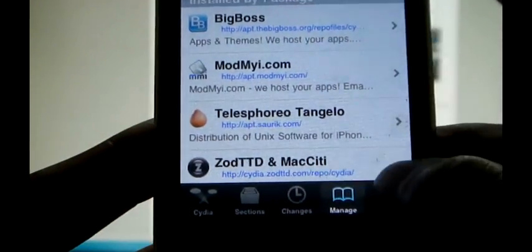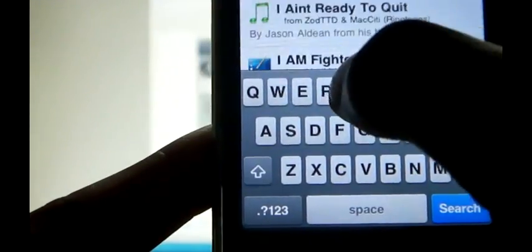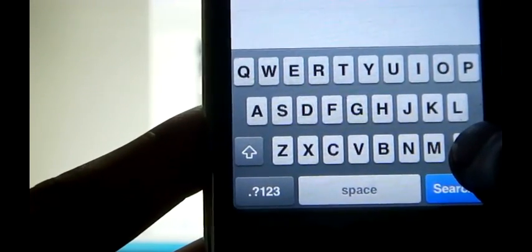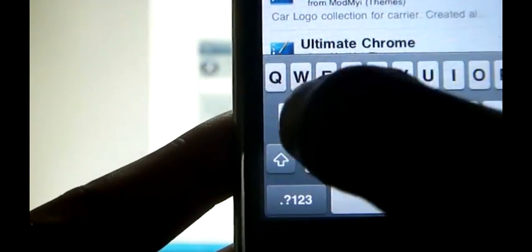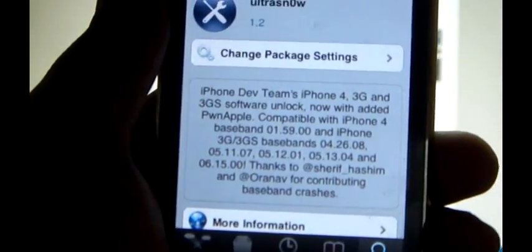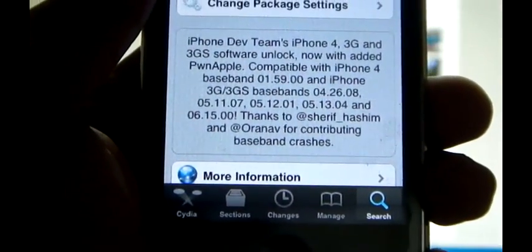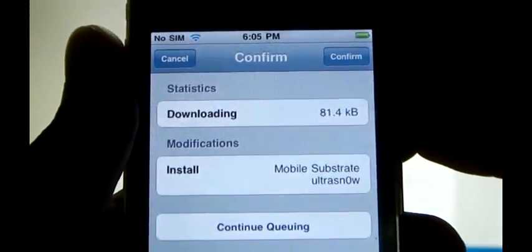I have already completed this step. Now go to Search and type Ultrasnow, then select Ultrasnow from the search results. This is Ultrasnow 1.2 — it says it can do a carrier unlock on iPhone 3G and 3GS having baseband 06.15.00. Click on Install and Confirm.